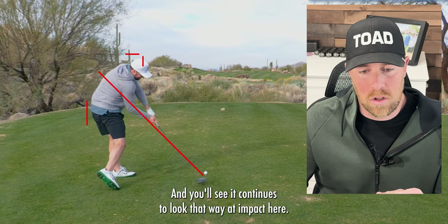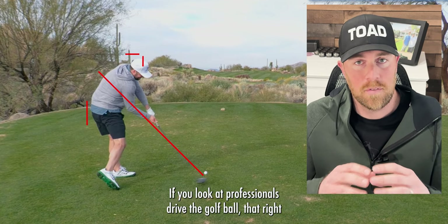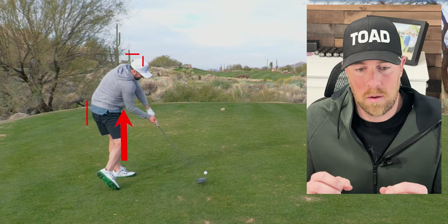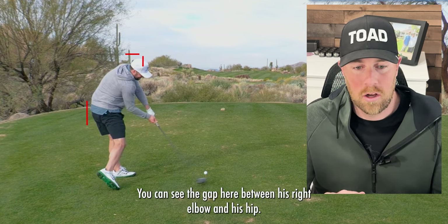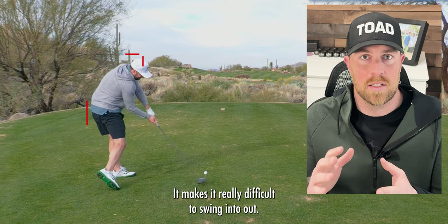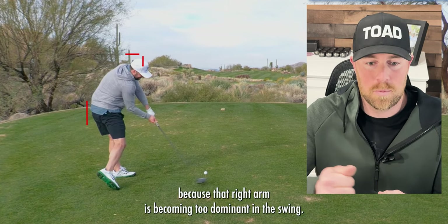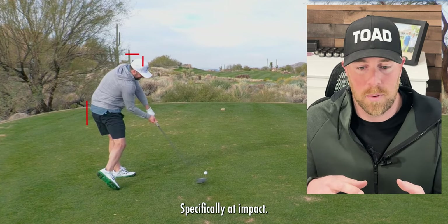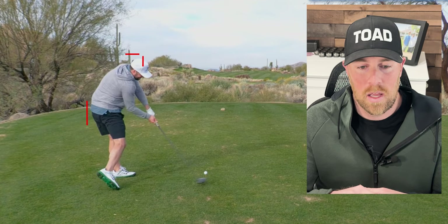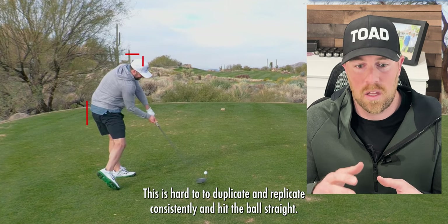You'll see it continues to look that way at impact. One other note at impact: if you look at professionals drive the golf ball, that trail elbow is tucked right up against their body. You can see the gap here between his right elbow and his hip, and what that does is make it really difficult to swing in-to-out. He's going to struggle swinging out-to-in, coming over the top of the golf ball, because that right arm is becoming too dominant at impact. This combined with that closed face in his backswing tells me he's going to struggle left to right from swing to swing — it's hard to replicate consistently and hit the ball straight.